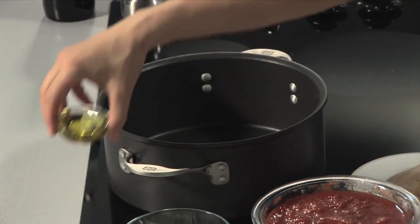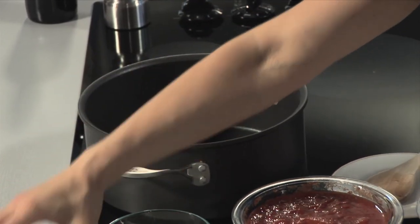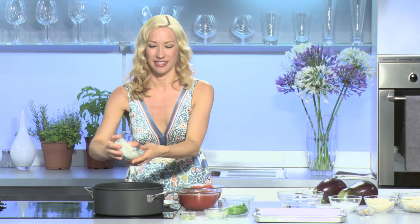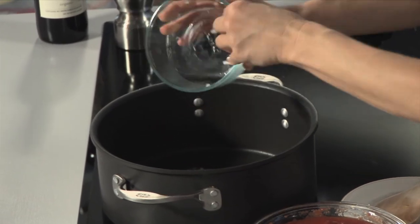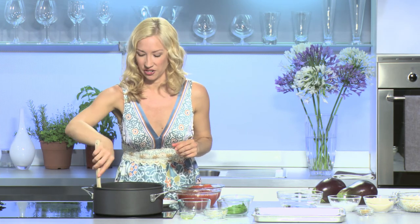I love eggplant parmesan, but it's one of those Italian dishes that can really be heavy in oil and heavy in cheese. I have a fabulous recipe I've been making for years and it is so good you're not going to be able to tell the difference. First I'm going to start with the marinara sauce. I'm going to take just a couple tablespoons of olive oil, about four tablespoons of garlic, and about half of an onion. Sauté for a minute until the onions become translucent and the garlic's cooked down a bit.